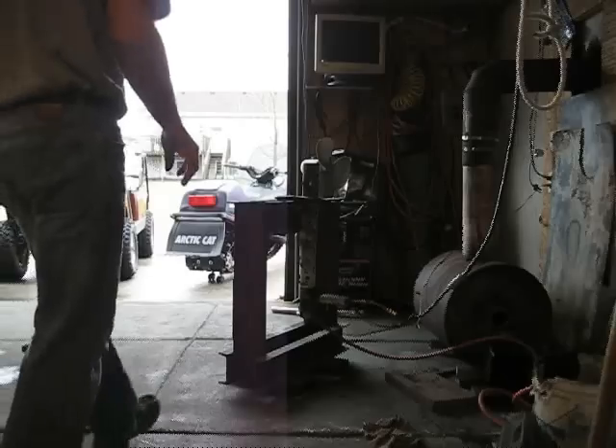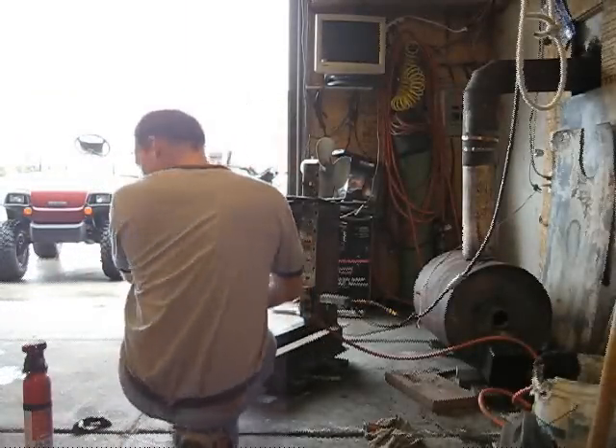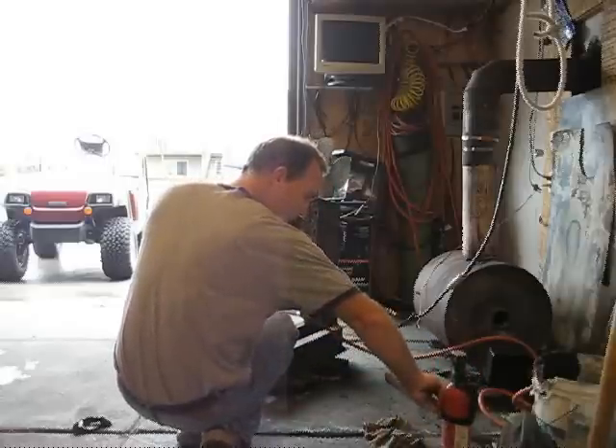Somebody asked me the question whether the nozzle will work in a vertical orientation. I really don't know, so we're going to find out, and we're going to keep the fire extinguisher handy.